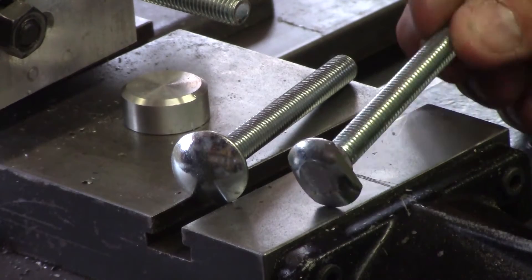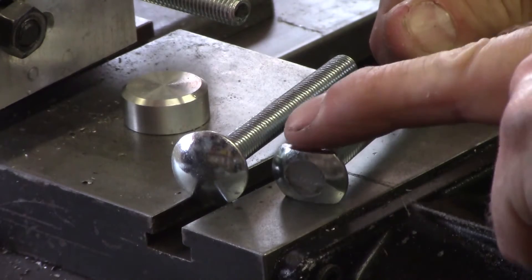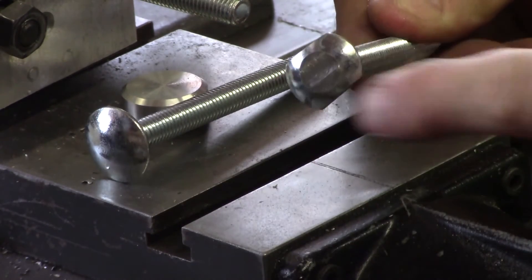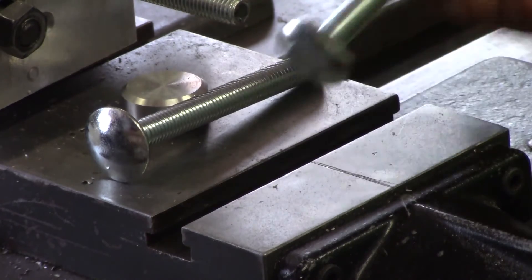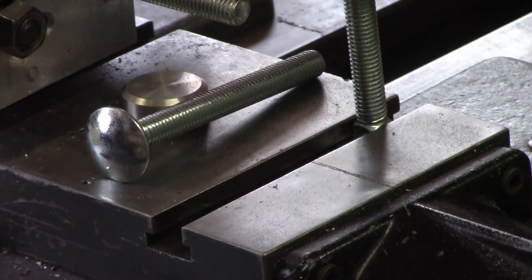So what we want to do is make that head fit the slides. There are two operations: one is to mill the flats on both sides, and then just to mill off some of that dome so you get a nice flat head, so that the end fits nicely into the T-slots.